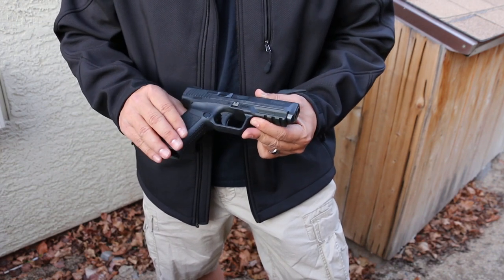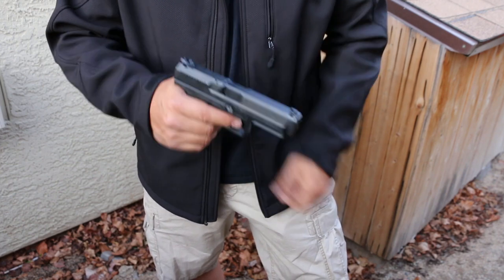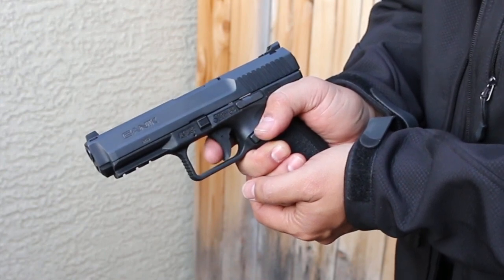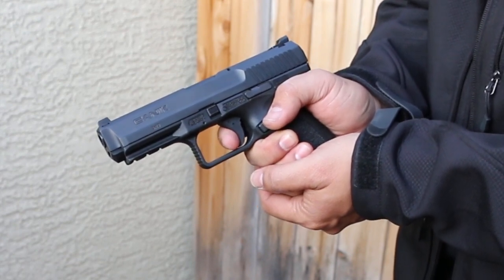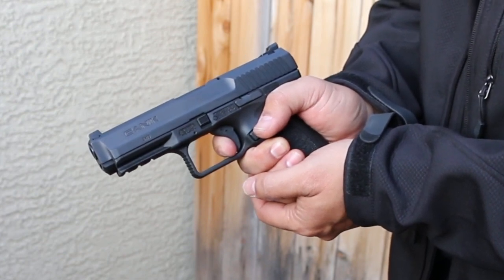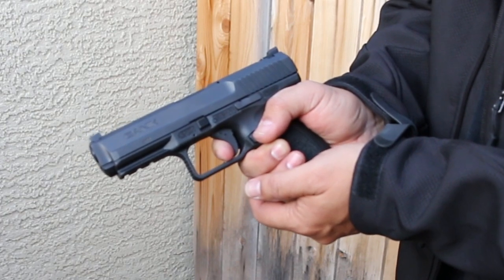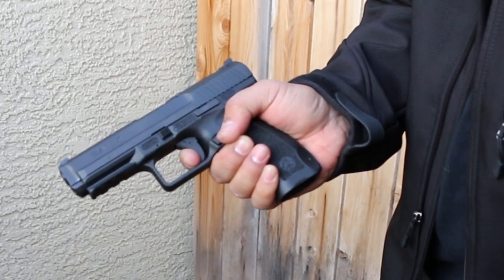The trigger is just your standard Canik polymer trigger, but Caniks are known to have good triggers. You do have a little bit of travel there — it's a factory budget trigger, so you have quite a bit of travel. But you hit a wall, you feel it, and then you break through the wall. Nice crisp, audible trigger. And then reset — that's what people love about Caniks. Beautiful reset, nice and short, crisp break, short reset. That's phenomenal.